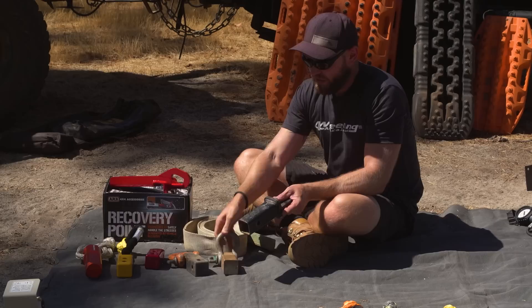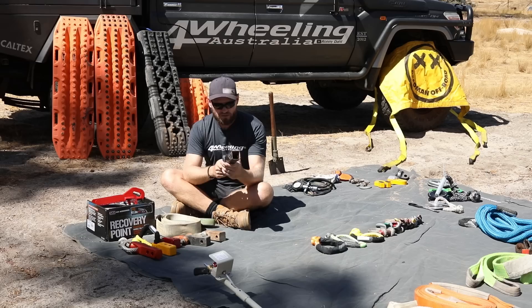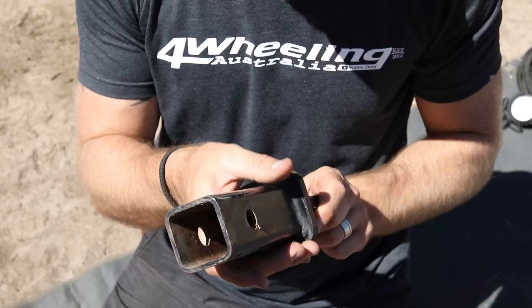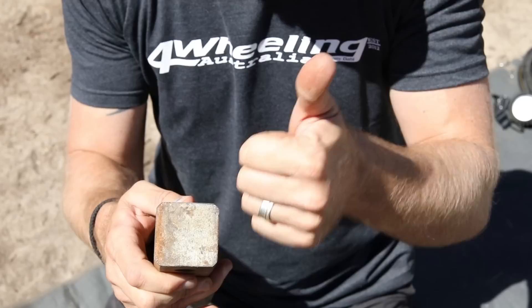Then we move on to the rear hitch receiver — these are actually quite cheap, definitely get one. I will steer you away from this particular one — this is all my opinion by the way. The Kmart one, it's hollow. I wouldn't go for something like that; they are a bit weaker than the solid block. This is your solid block — that's what I would go for.